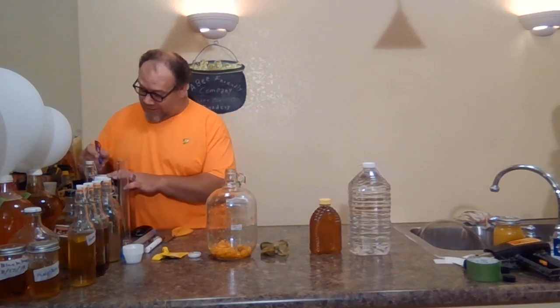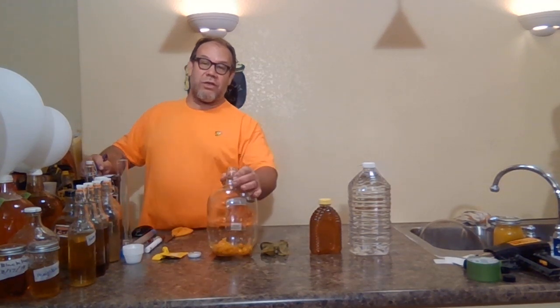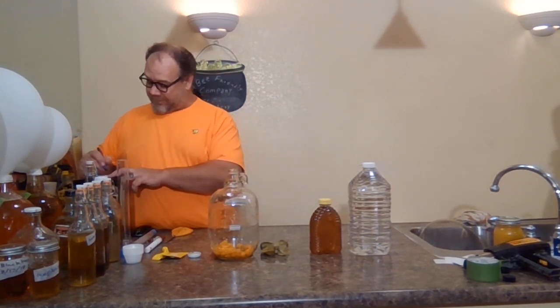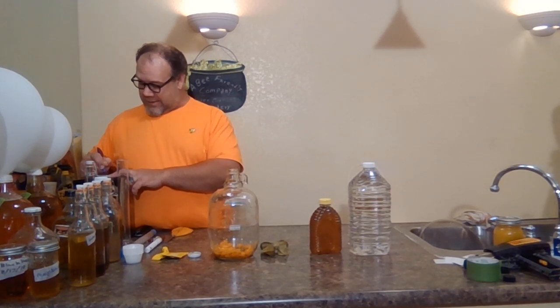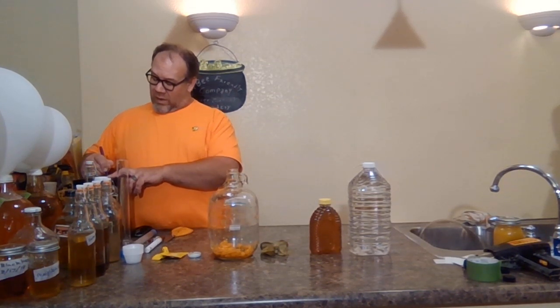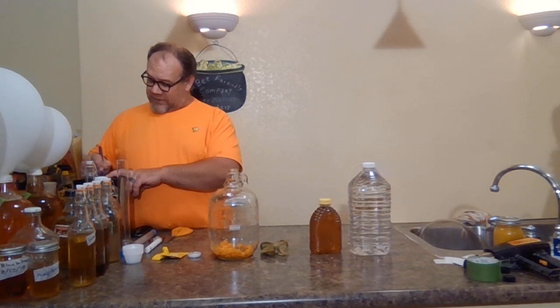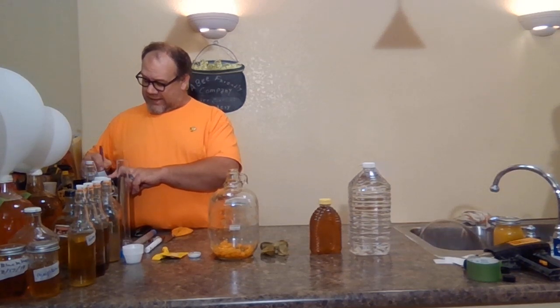Today we're making what we call cape gooseberry mead. We're going to be using two pints of gooseberries, 2.5 pounds of clover honey, water from the dollar store, and one pack of Red Star Premier Blanc yeast.